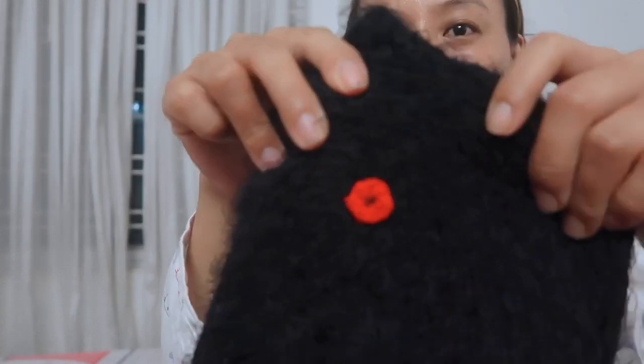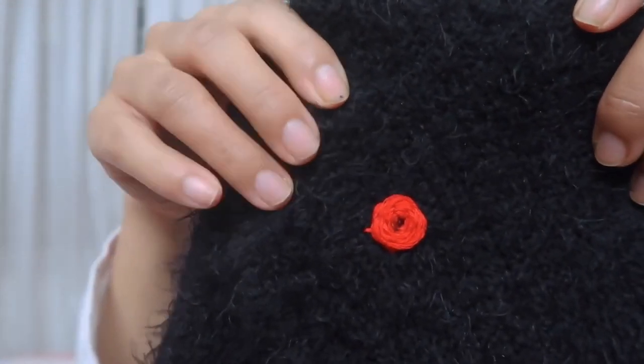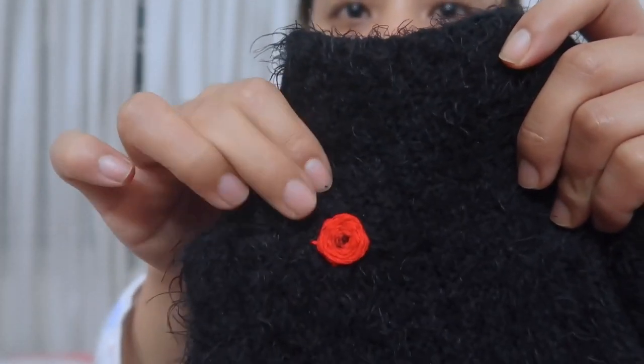Finally, I made a rose, and this is my first attempt at making a rose. Here is the close-up. It's not that perfect, but yeah, I finally made it.